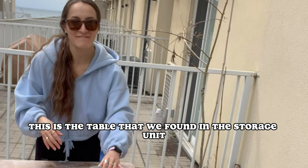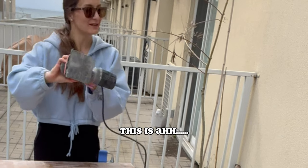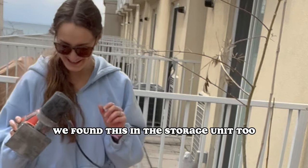This is the table we found in the storage unit — we're painting it white. This is called a palm sander, not a palm tree, but it'll do. We found this in the storage unit too.